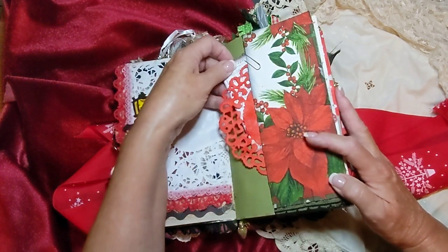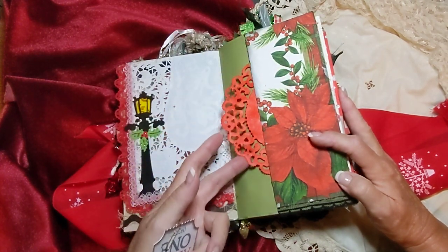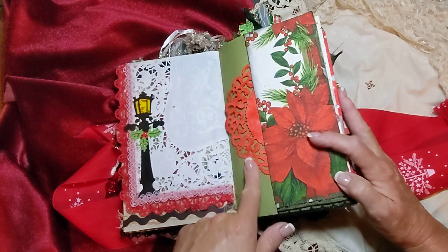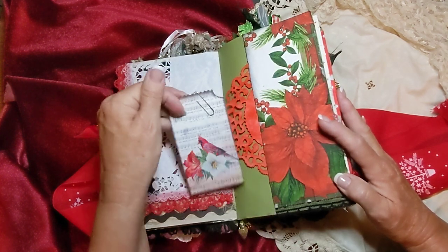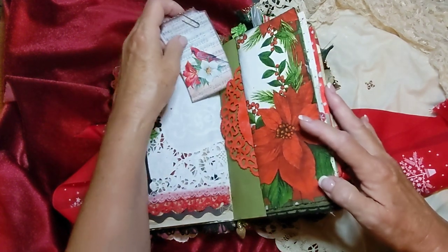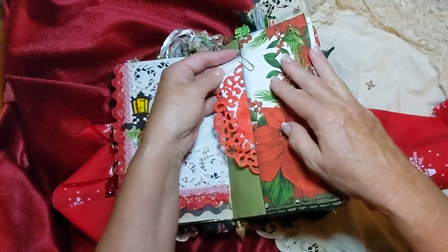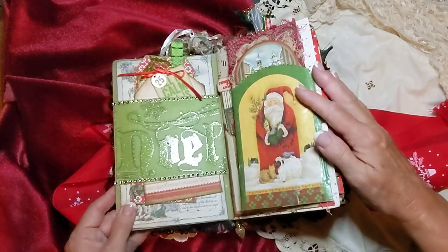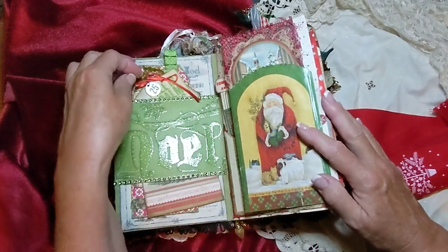And then this is another one of Tim Holtz's dies — I think they're called 'on the edge' dies. And this is a decoupage napkin. And this is another one of Arnie Mays' tags that I paper-clipped in there. And this is a belly band here, going the opposite direction. There's a couple of tags in here.